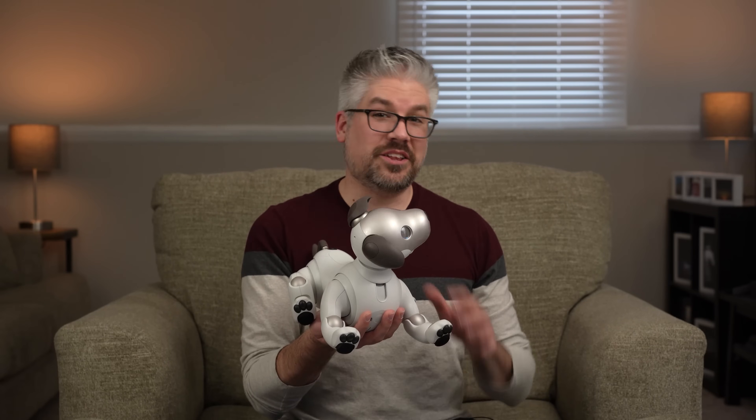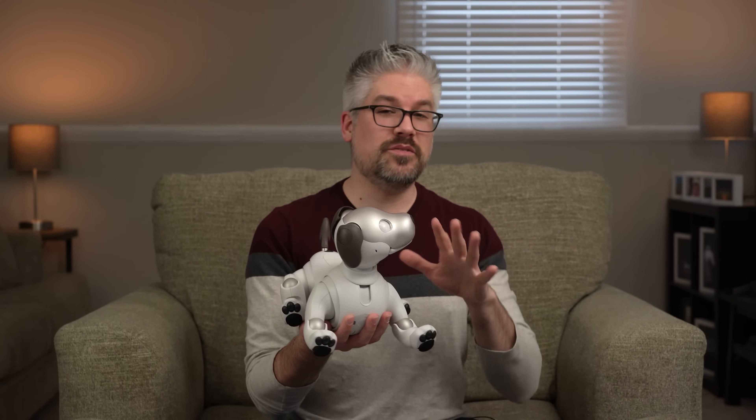I hope this video helps you understand a little bit more about how you can interact with Ivo to really enhance your experience for both you and Ivo. If you have any additional questions, make sure you check out sony.com and the Ivo help guide as well. I'm Derek from Sony — thanks a lot for watching.